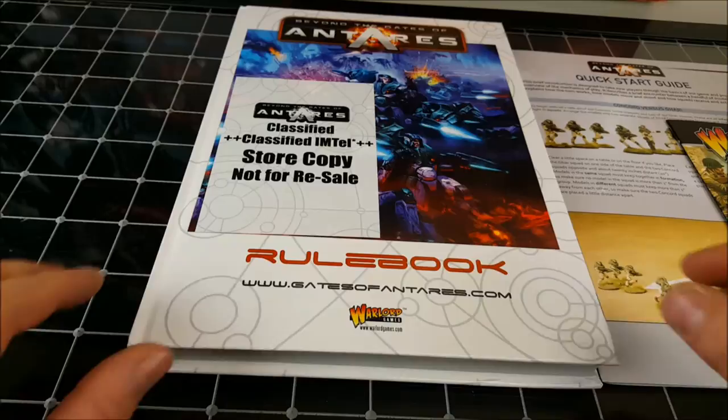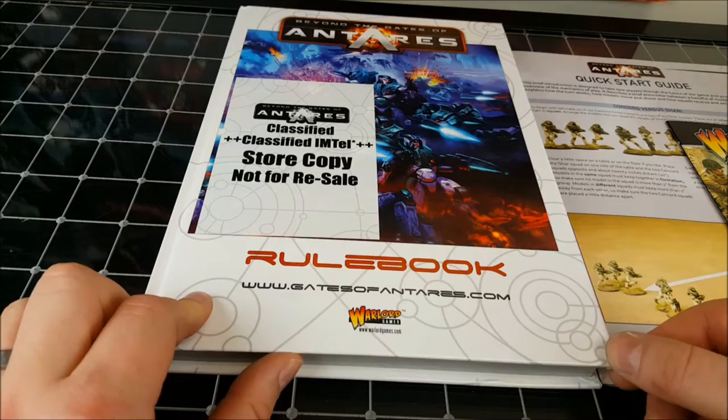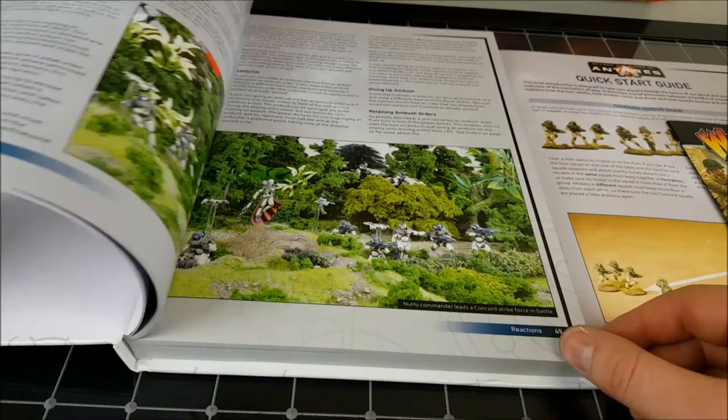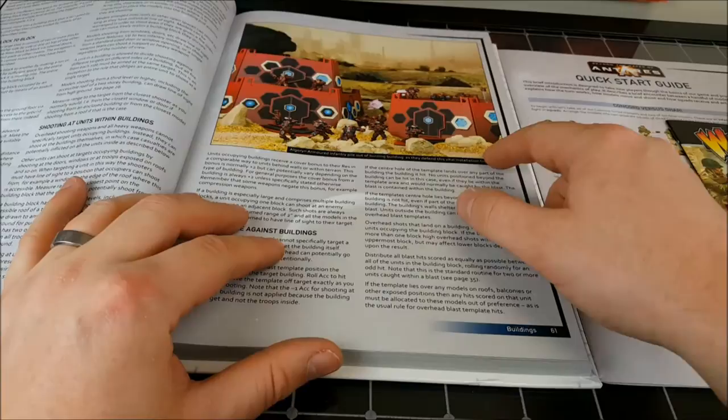The launch edition comes with this 260-page hardback rulebook. This is the first time I'm getting a good look at it, but it seems really well, solidly constructed — really cool image on the front which sort of harkens back to the original Rogue Trader 40k cover artwork. We've got really nice printing in here. Of course you're going to have the rules, the background information, and some cool shots of armies being used.